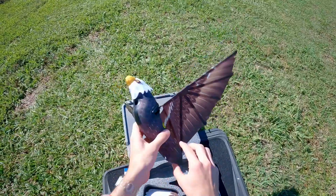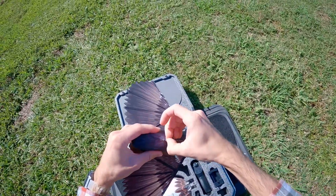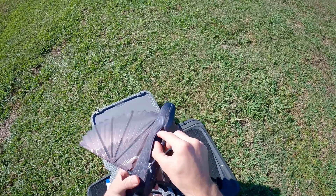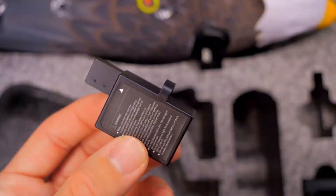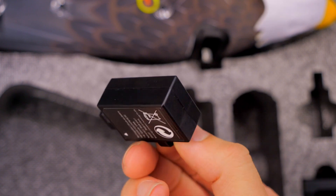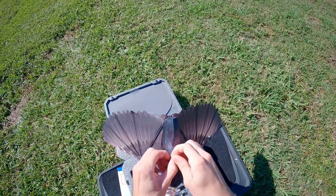Before getting the tail feathers on, I'm going to put the battery in — actually let me check, and yes it's already in here. They have also improved the battery: it now has a little tab you can grasp with your fingers, which makes it a lot easier to install and remove.